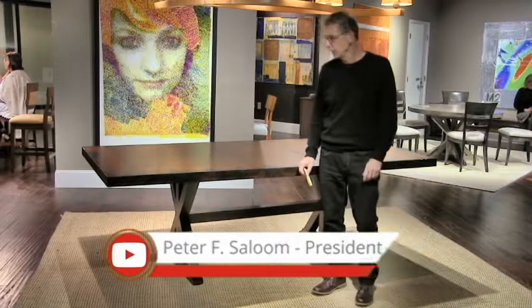Pete and I are here in the High Point showroom and we're going to make a short video about the quality features of Saloon dining tables.